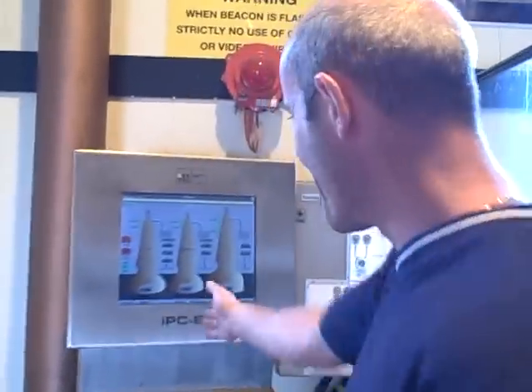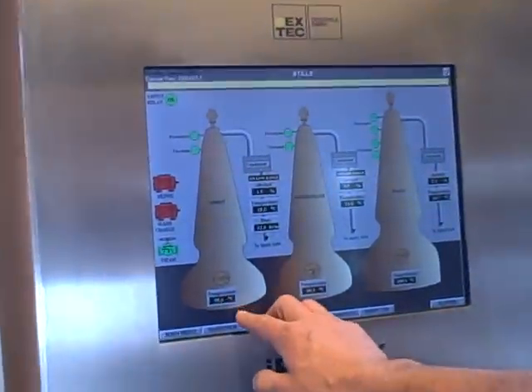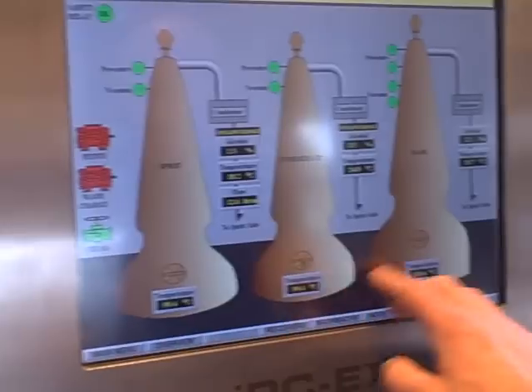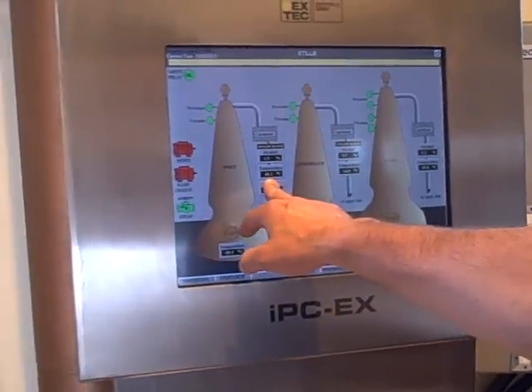So, where's the big red button? This is just a monitor here for the three stills, giving us a temperature on the three stills — the spirit still, your intermediate still, the wash still. That's the temperature; the spirit's running off at 18 degrees.